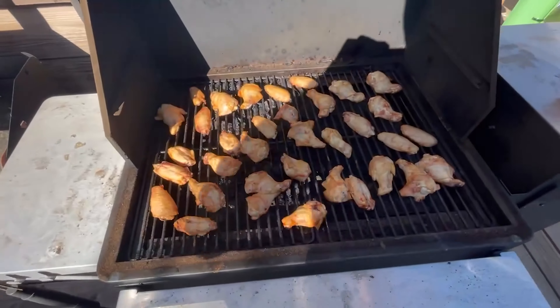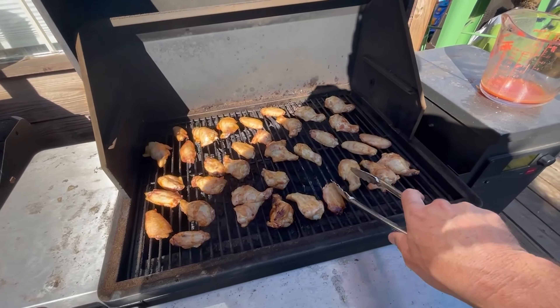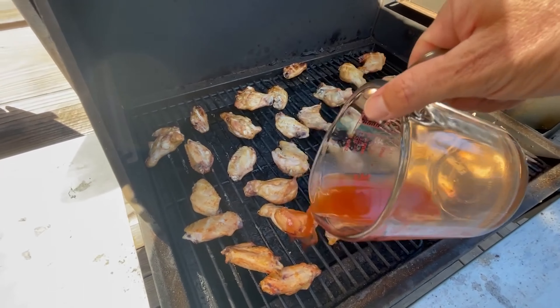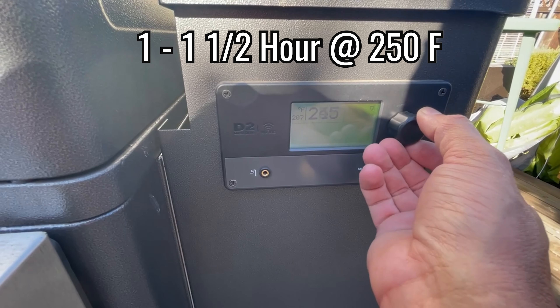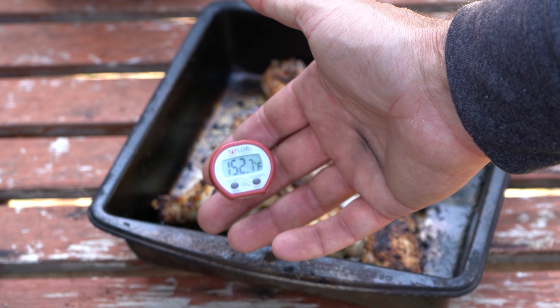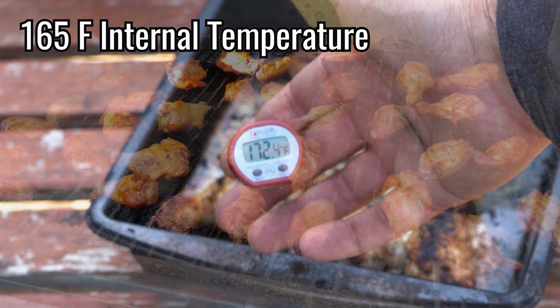We're going to be doing the chicken wings in a two-step temperature scheme. First, we're going to start off at 180 degrees and smoke them for about an hour. After that hour's up, flip them, hit them with our sauce, and raise the temperature up to 250 on the Traeger and smoke them for another hour to an hour and a half. Always check with a meat thermometer to make sure your chicken has reached 165 degrees to avoid salmonella.